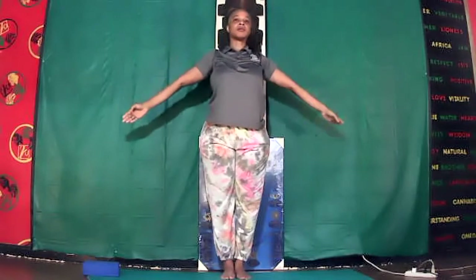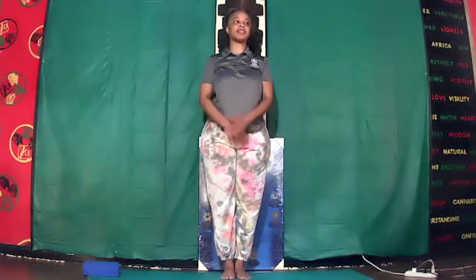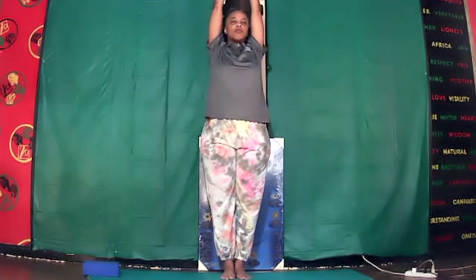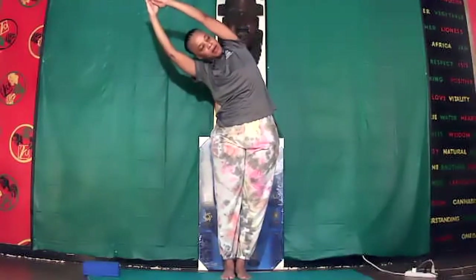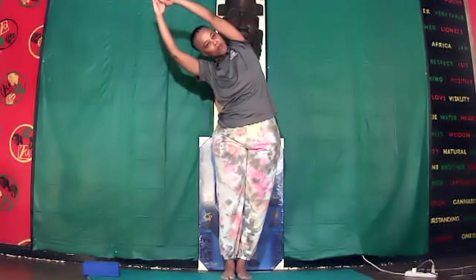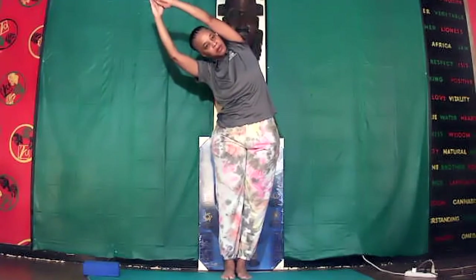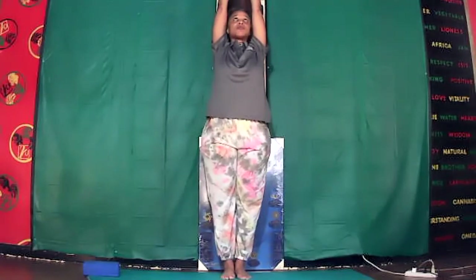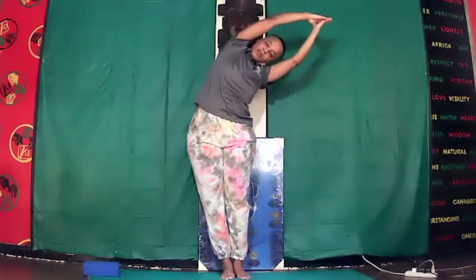Good job. Inhale, arms out from the side and up, prayer over your head. Sink the hip to the left side and lower over to the right. Hold it, inhale, calm it out. Inhale, center up, stretch your arms up. Sink the hip to the right side, arms over to the left side.